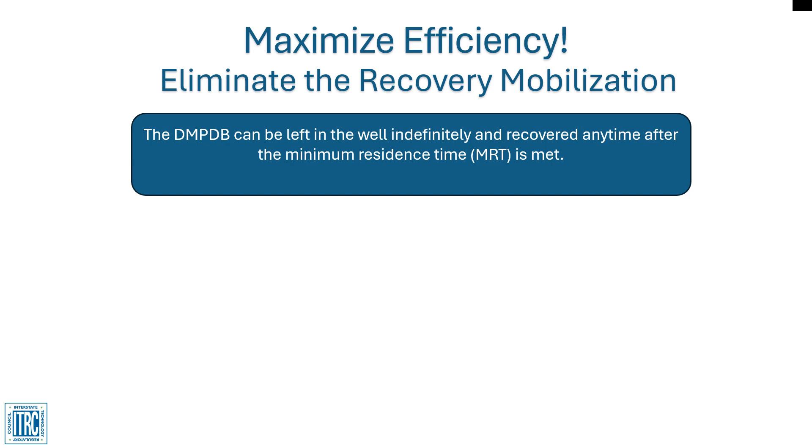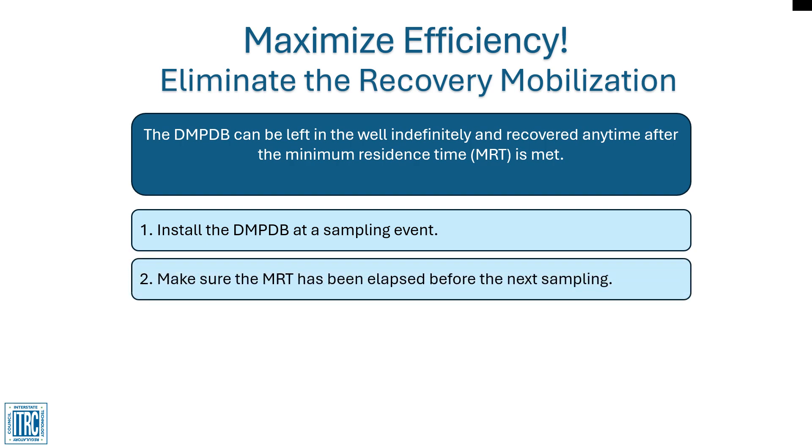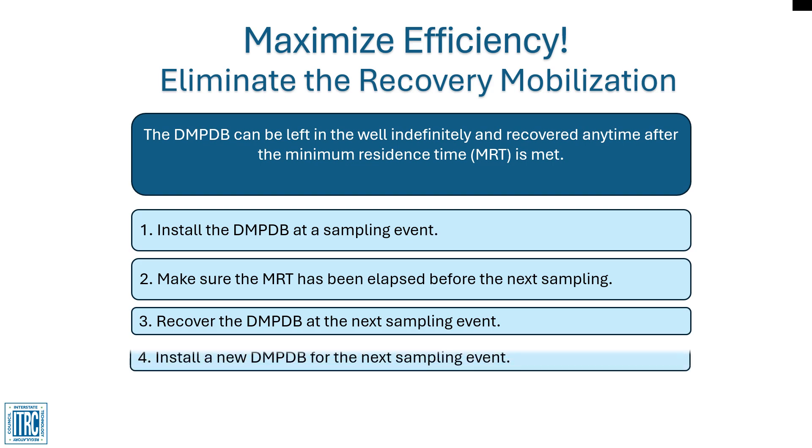Install the sampler during one of your sampling events. Ensure the minimum residence time has elapsed before retrieving your samples. Recover your samples during the next event and place a new sampler in the well again for your next sampling event.